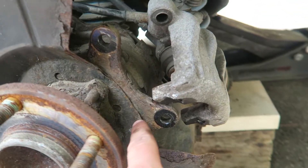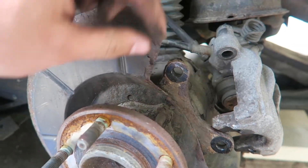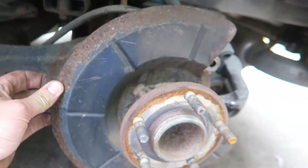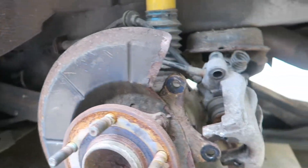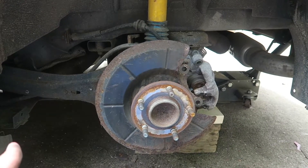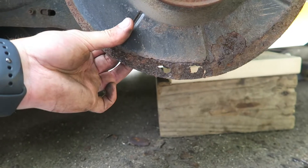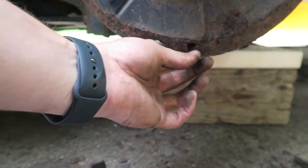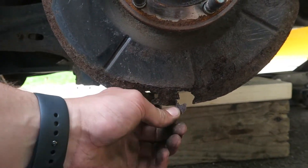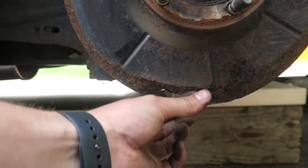This brake shield isn't as bad as the other side was, but you still want to wire brush all this off. We're going to put some grease on it just so it doesn't rust any further. You'll want to try to get to this before it starts rusting, because technically some places won't even pass you for an inspection if the brake shield's rusted. So we're just going to coat it up with some grease.